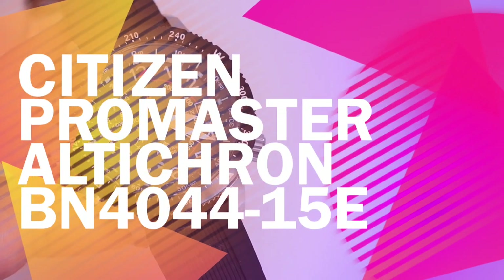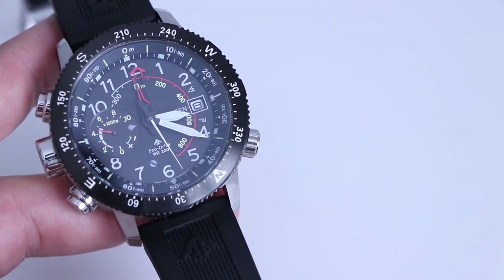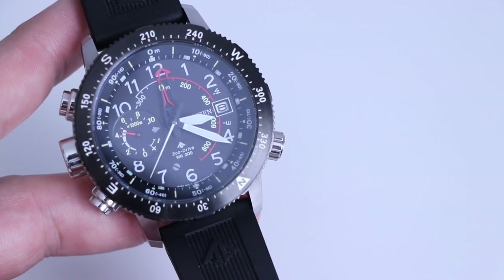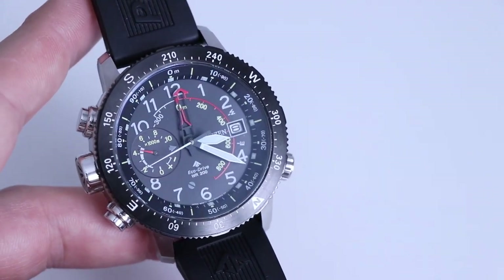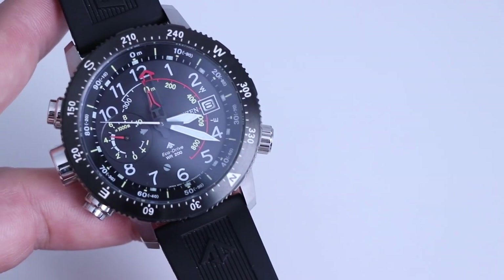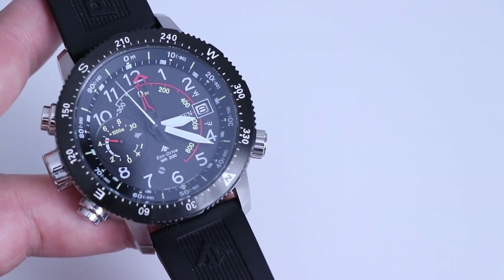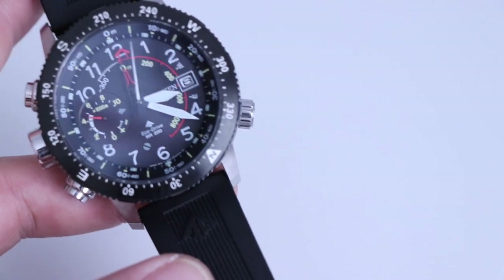Hello and thank you for joining me today. I'm going to have a quick look at my Citizen Promaster Alticron — we'll take a look at the specifications and I'll show you how to use the features within this watch. It is pretty feature-packed, it's a bit of an adventurer's watch, something like a Bear Grylls would enjoy. It has an altimeter that can measure altitude up to 10,000 meters, down to minus 300 meters. It also has an electronic compass, 200 meters of water resistance, and it's 46 millimeters — so it's a bit of a beast, but feature-packed. Let's get into it.